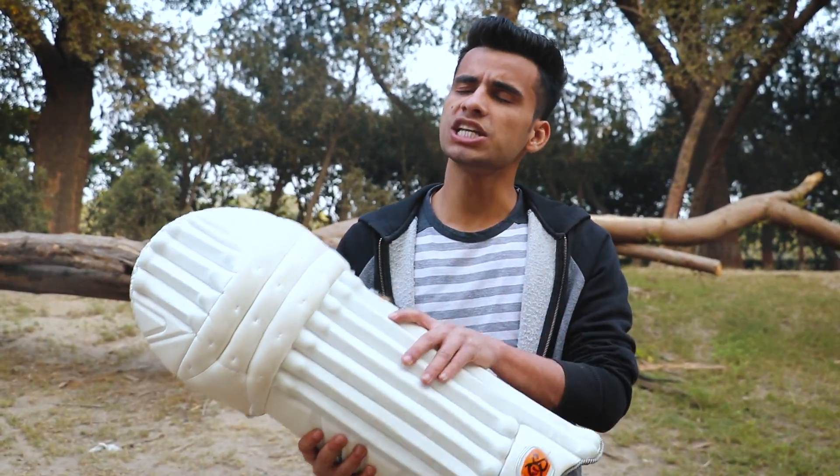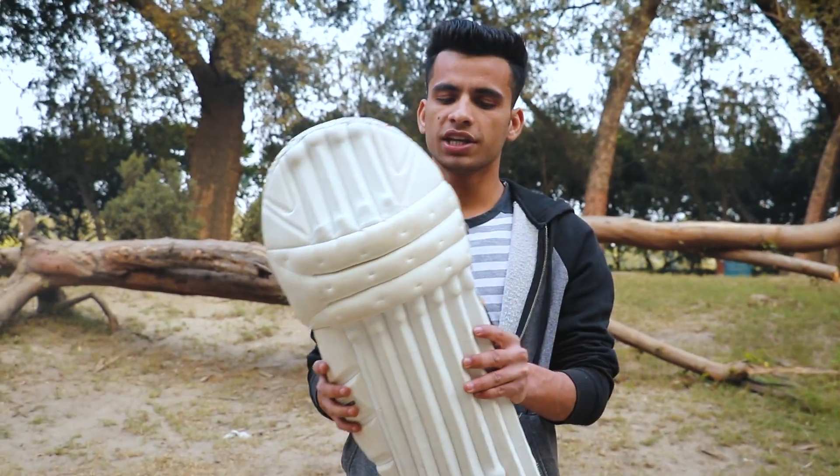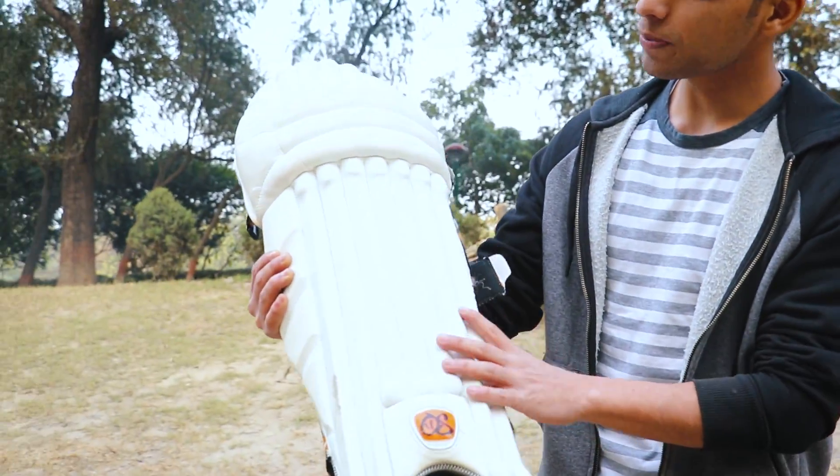So guys, I got this pad at around 1200 rupees, and it has been around 1 year. You can see it has held up well — there is no problem with it, and it is very hard and durable.